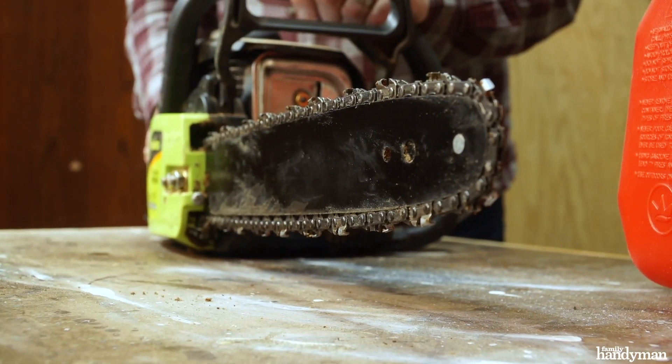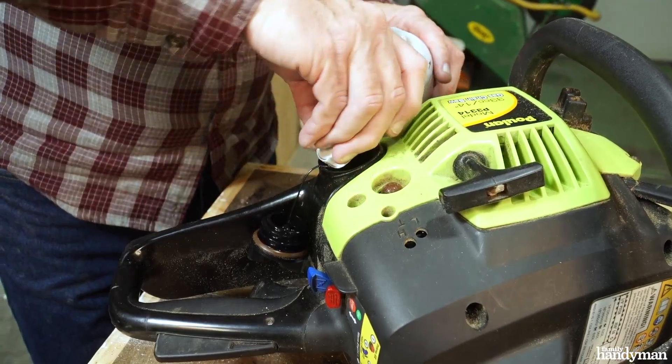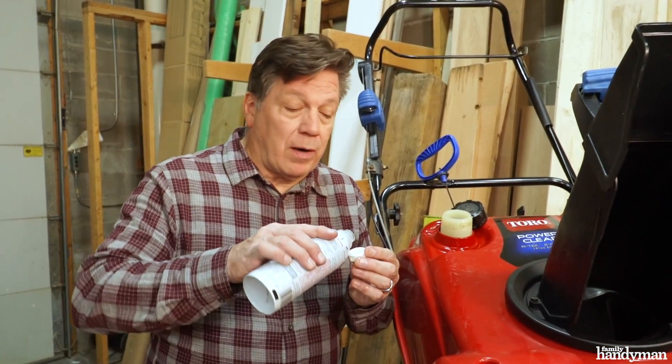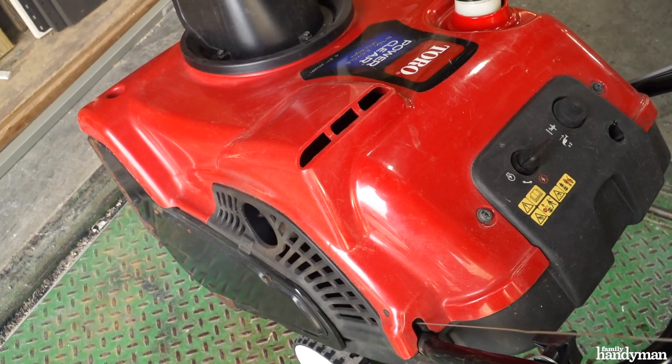I like to use it in my chainsaw. Just one cap full in a full tank of gas makes it run smoothly. Same goes with my snowblower — just a cap full in one tank of gas.